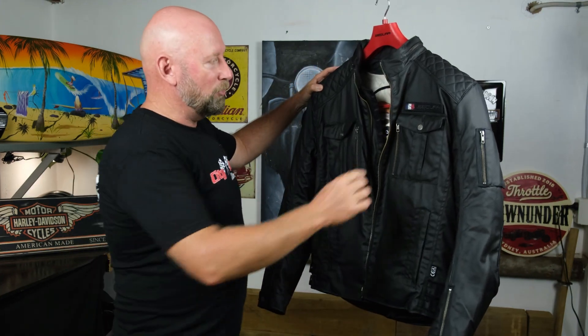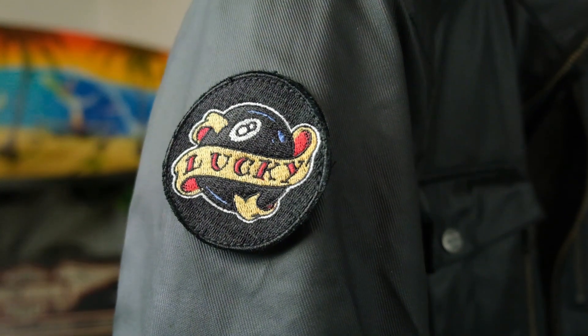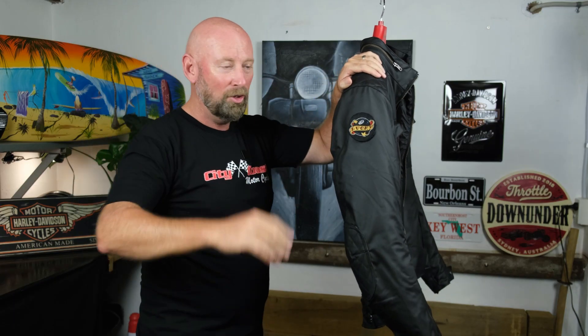One of the features of this jacket is the removable patches here and on the sleeve as well, so you can remove them and put anything on there you like. If you've got your own personal patches, just put a bit of Velcro on the back and slap it on — quick and easy.